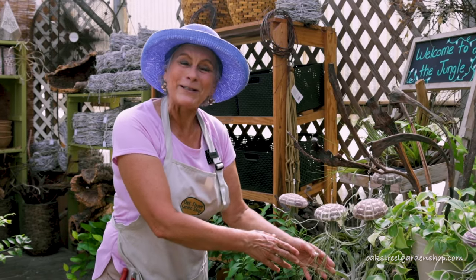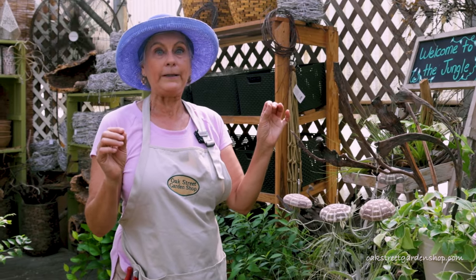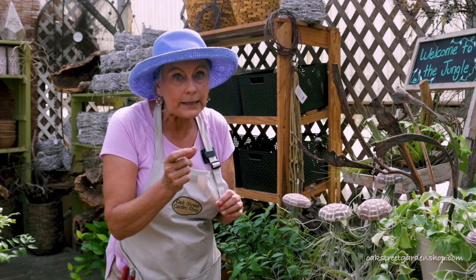My sister got some for a Christmas gift and she has managed to keep them alive till now, which is really amazing for my sister. If you know my sister, she's okay, but she's very proud of these air plants.